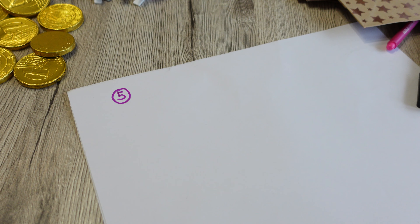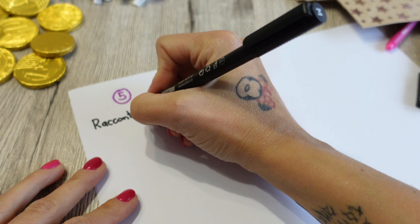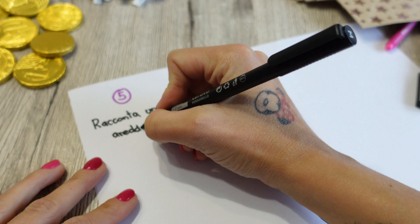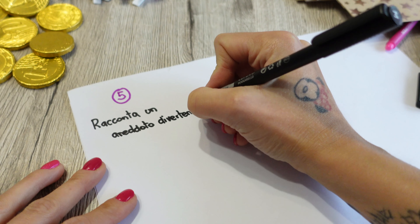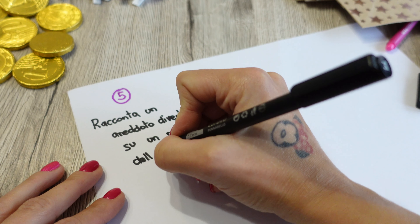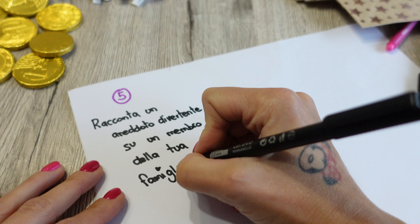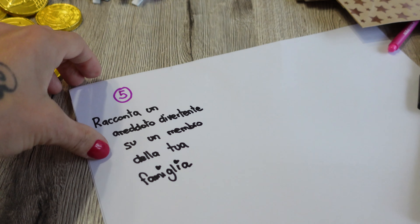Il materiale necessario per realizzare questo calendario dell'avvento è dei sacchettini — ovviamente ve ne servono 24 — delle etichette numerate fino a 24. Ho acquistato anche queste mollettine molto carine per decorare ulteriormente i sacchettini; queste poi le potete riutilizzare gli anni successivi. E poi dolcetti, caramelle, regalini, qualsiasi cosa vogliate inserire dentro i sacchettini. Ovviamente poi vi serviranno dei fogli e dei colori per andare a scrivere i pensieri che volete inserire nei sacchettini.